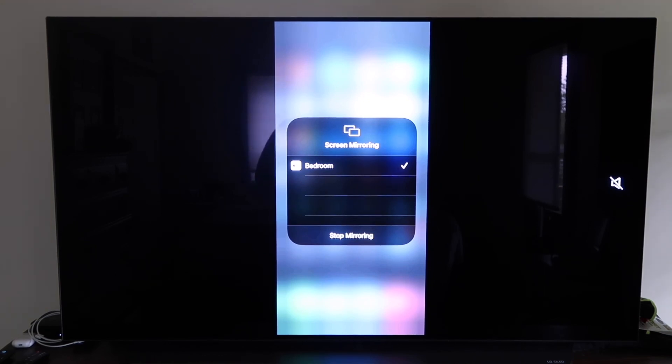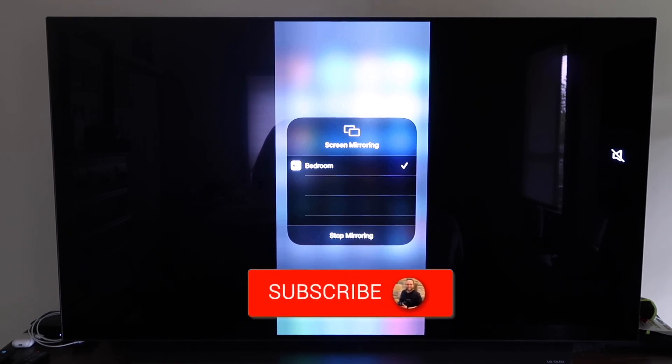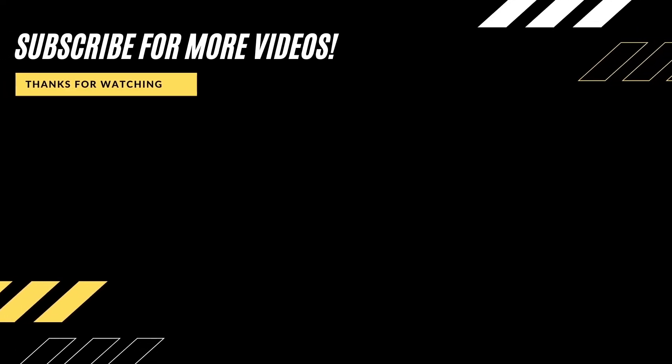Those are all the different methods on how to mirror your iPhone to your TV using AirPlay. Hopefully this video was helpful — if it was, give it a thumbs up and subscribe to the channel. I make tech videos all the time and would love to have you back for the next one.